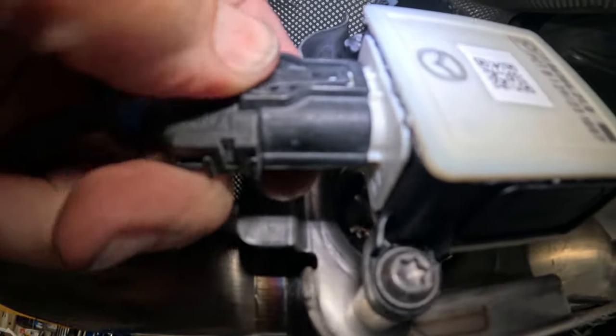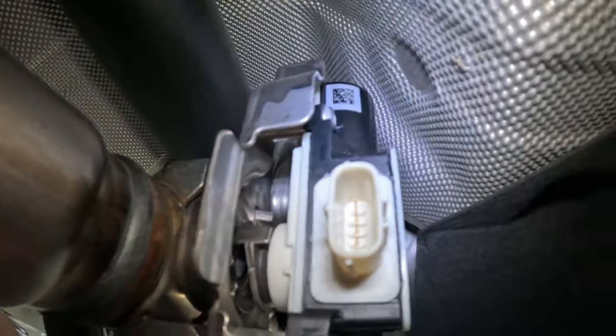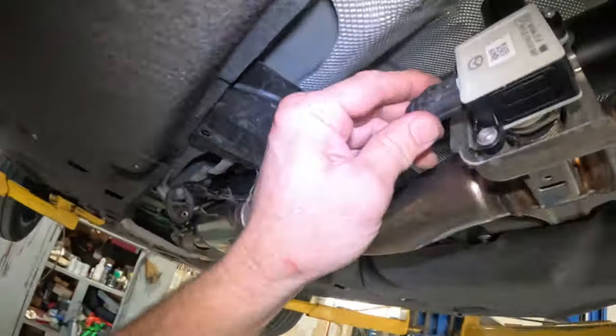You see that this thing was loose — it wasn't plugged in all the way. It looks fine, it's brand new. Let's plug that in all the way. Let's clear the codes and see if that comes back. If it does, we'll check the flowchart first to determine if we're looking at an open circuit or short circuit. But first, let's clear the code — that loose connector could have fixed it.